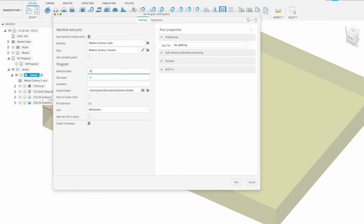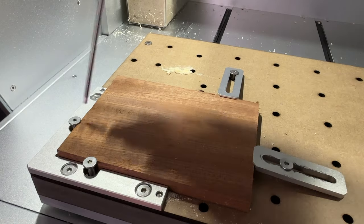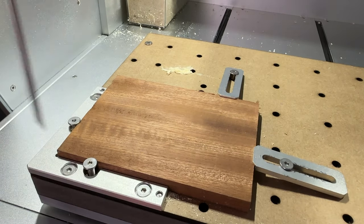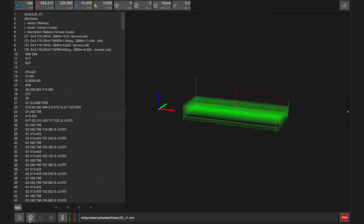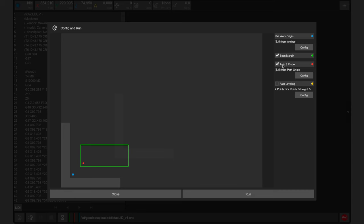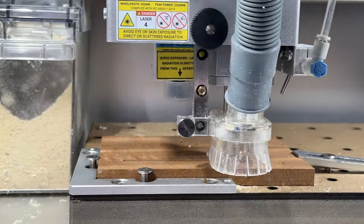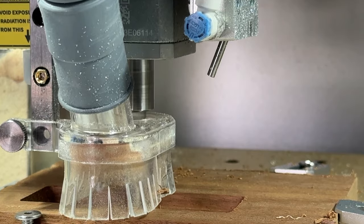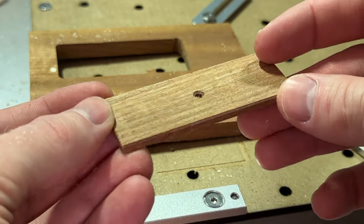Use the post-processing menu to export the lid toolpaths as a gcode file using the Carvera profile. Back on the Carvera, secure the lid stock using top clamps appropriate for the stock thickness, and swap the bits to match the new lid design file. After uploading the file via the Carvera controller app, open the run and config window, enabling scan margin, auto z-probe, and auto leveling. The Carvera will automatically calibrate, switch between tools, and machine the lid, after which you can remove the part and carefully cut off the tabs.